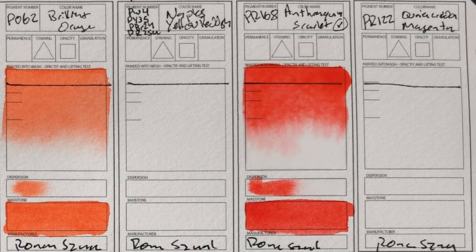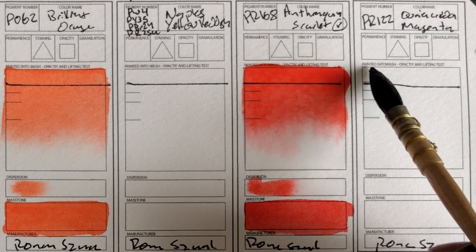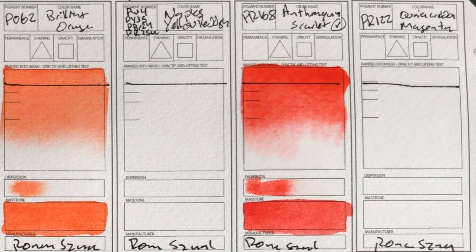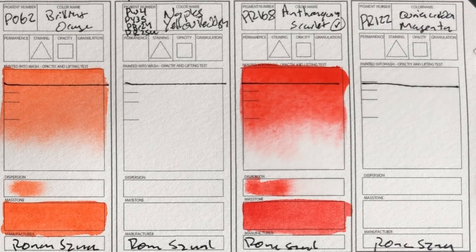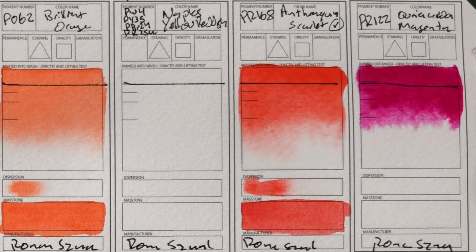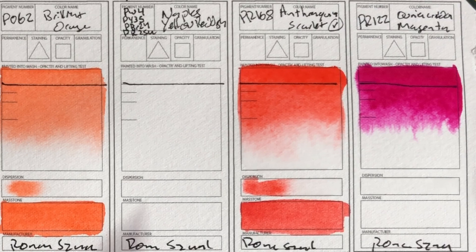Quinacridone Magenta. You know, like there are some colors that you've tried a ton of — like French ultramarine and stuff like that — and you basically know what they should look like. This is like when you get magenta ink, that's what this looks like. That's really interesting. Really cool on the purpley side of things. I really want to see how this mixes.